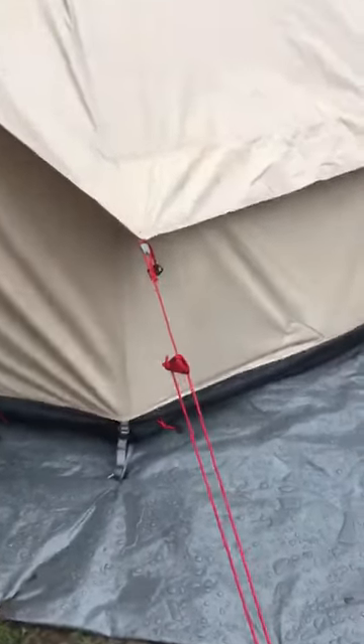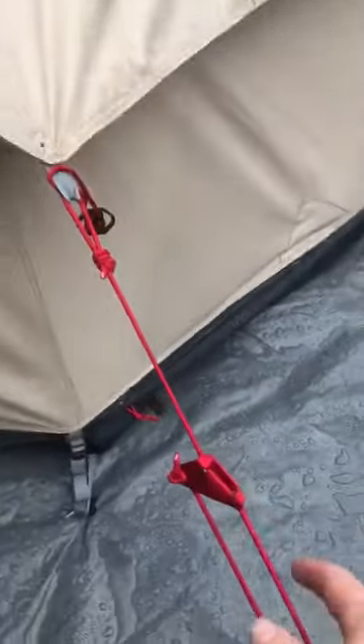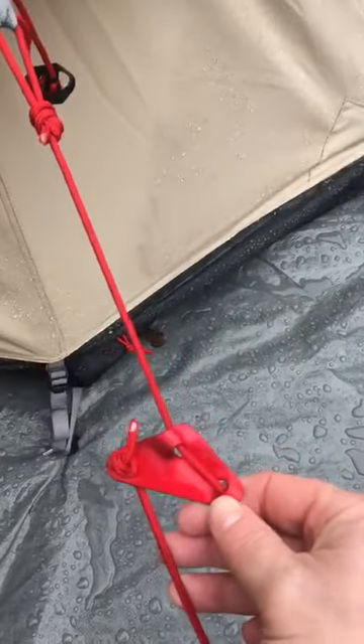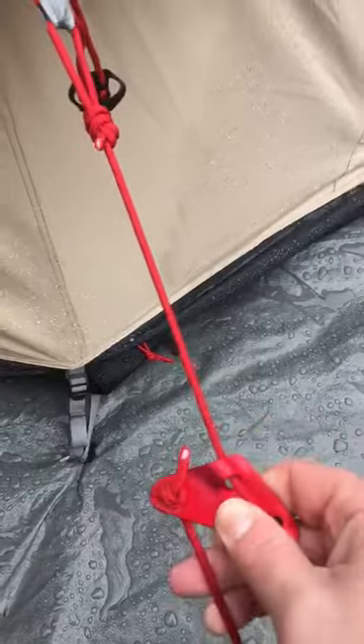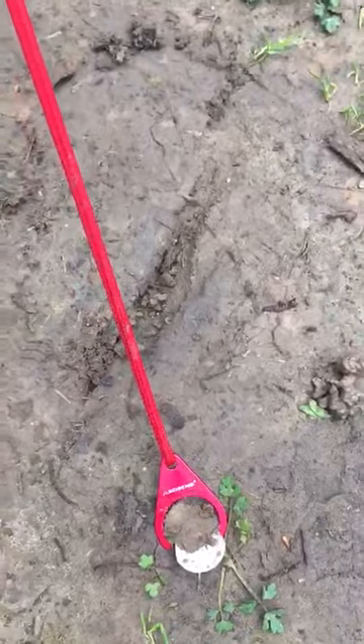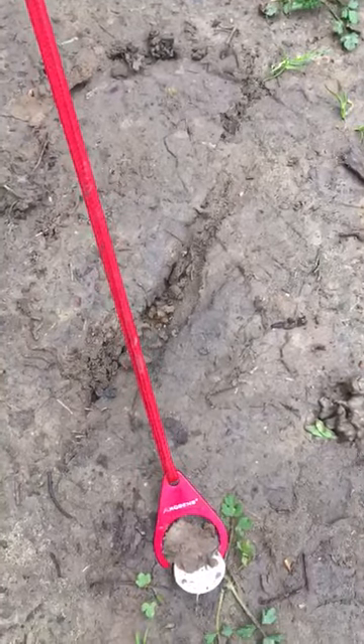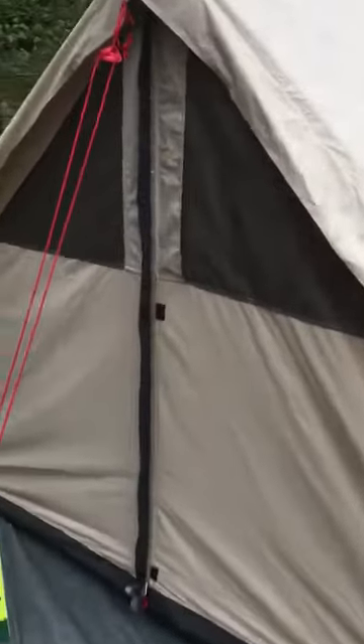Robins is the technical brand of the Outwell Easy Camp group. Just little things like the guyline runners are metal — very strong and sturdy. And even at the end of the pegging points, where you peg out the end of the guylines, you've got a metal ring there as well, so it has a very technical sort of feel to it.